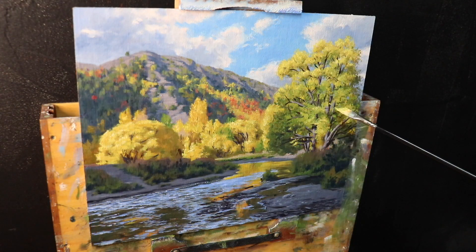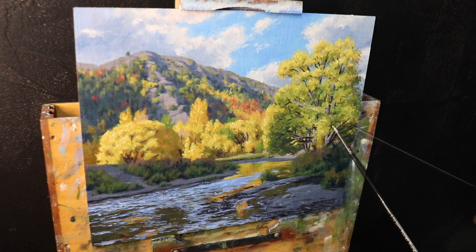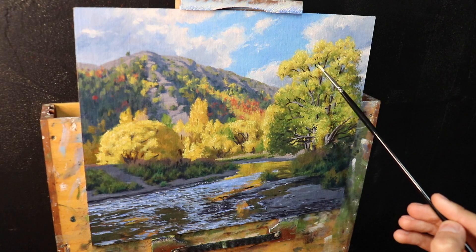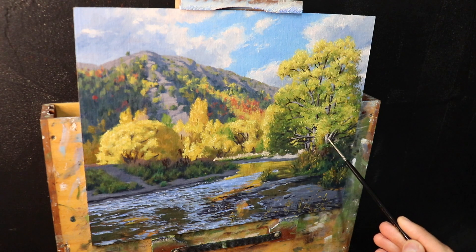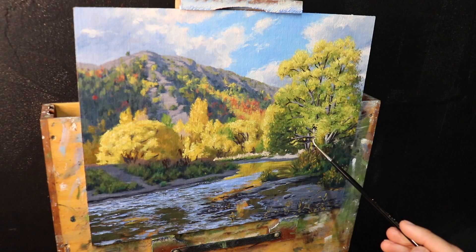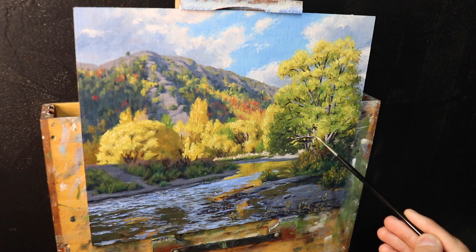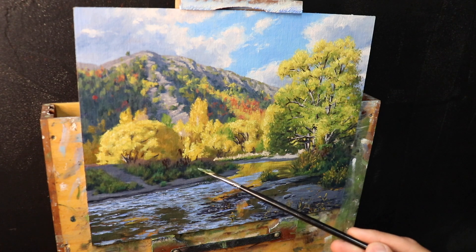I applied the same brush techniques to the large willow tree in the foreground. I finish up the canopy using a bristle dagger brush to add a few highlights, then a number zero synthetic round brush to paint the suggestion of individual leaves — synthetic round brushes are great for fine detail as the brush hairs hold their shape really well. I then paint a few highlights on the main stems and branches using a mix of burnt sienna, yellow oxide, titanium white and a little ultramarine blue. I finish the painting by adding a few fine details to the water and the plants at the riverbank, then decided the painting was complete.